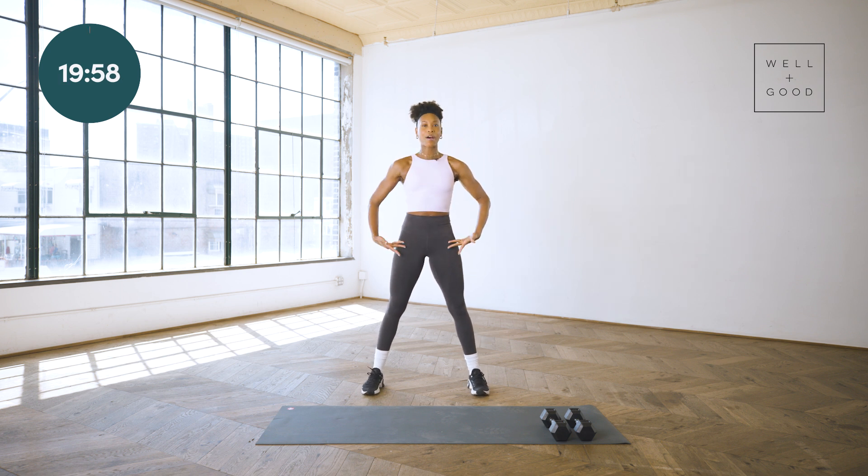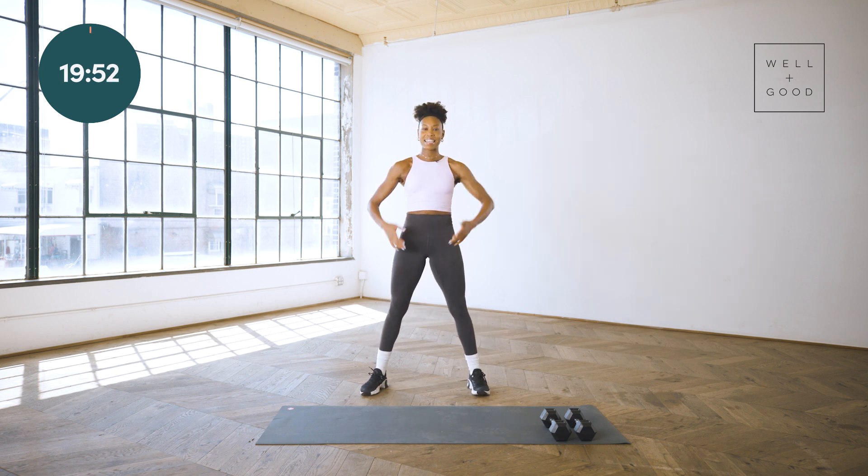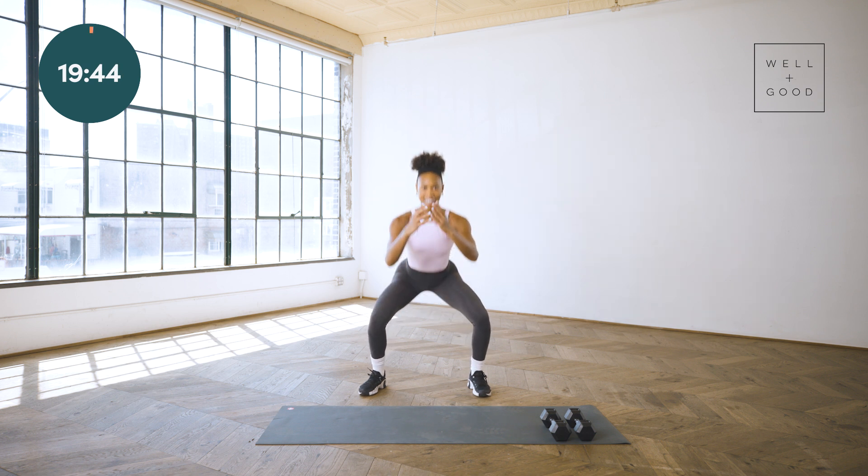Let's get it started. Starting with our warmups, feet hip width apart, rolling those shoulders back, proud chest. We're going to take it down for some squats, nice and easy here. Seeing where your hips are today, starting to ignite that core, belly button to spine — keep that chest nice and proud.